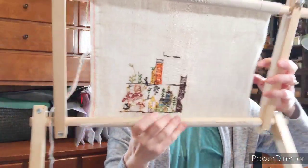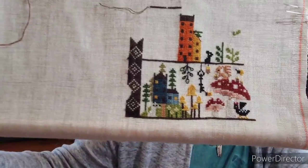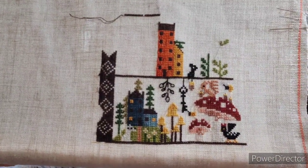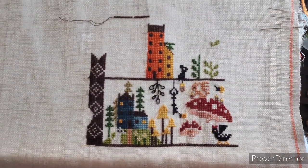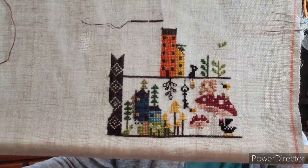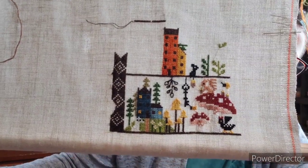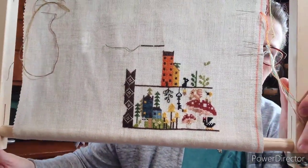This is the linen it came with, and here's my progress. I've changed quite a few of the colors — I wanted more earthy colors. Barbara Anna's colors were a little out there for me; the mushroom was supposed to be turquoise, but I just wanted more autumn, fall-looking colors. So that's the bottom of the tree trunk.